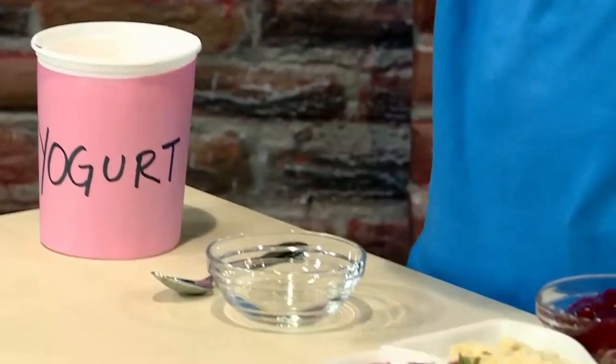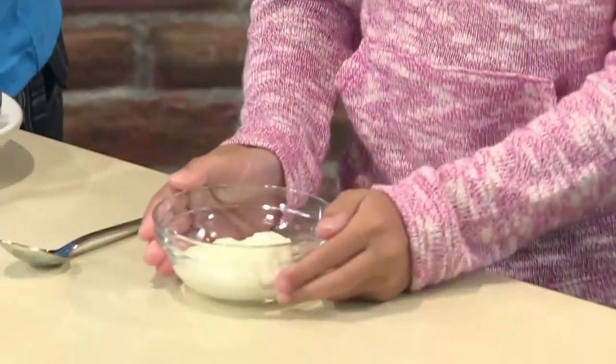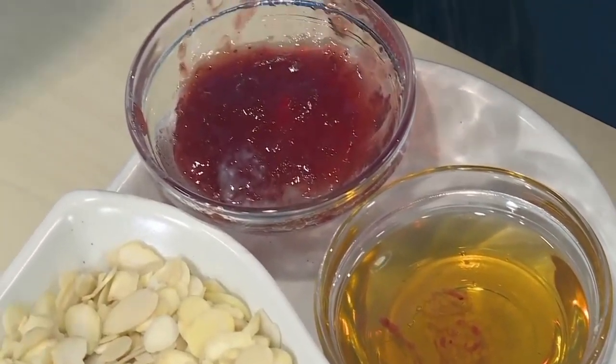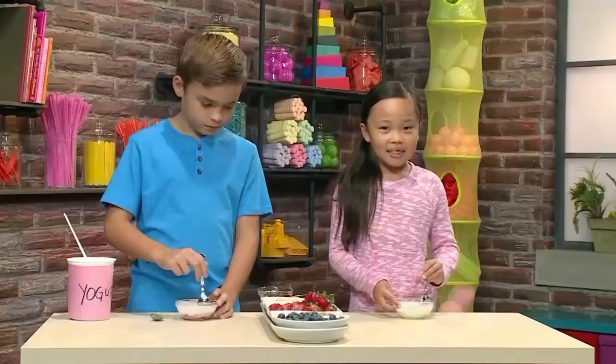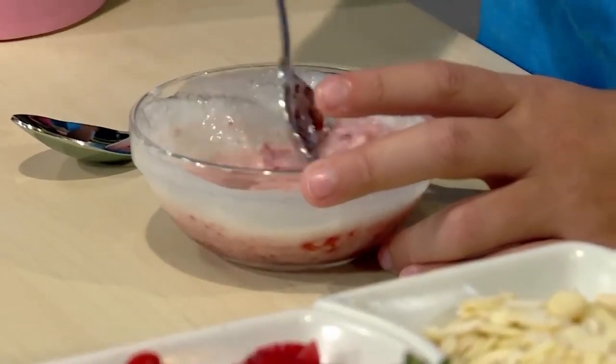We're going to show you how to make them so you can play, too. First, you need plain yogurt. Let's put a little bit of yogurt into our bowls. You can use something to sweeten it, like honey or jam. Now let's mix the sweeteners in. The honey stirs in really fast. Mine's changing color with the jam.